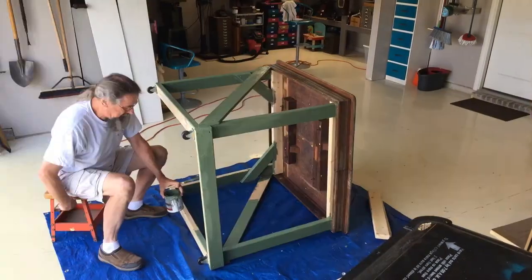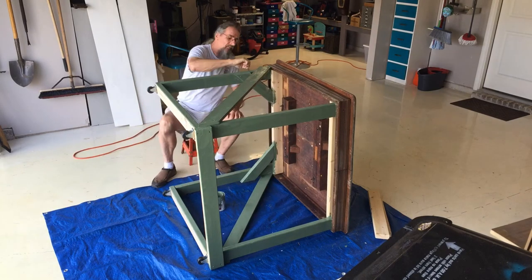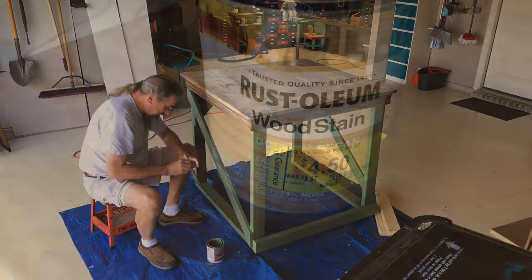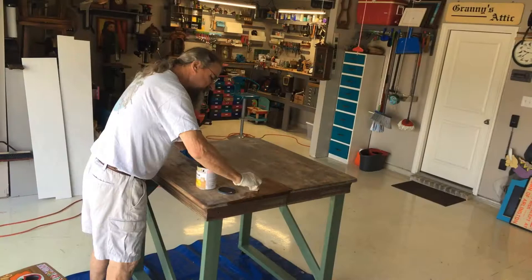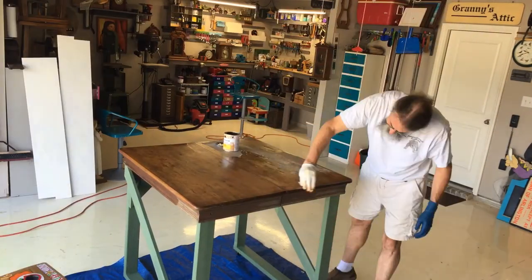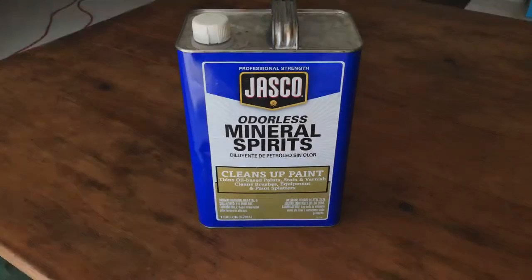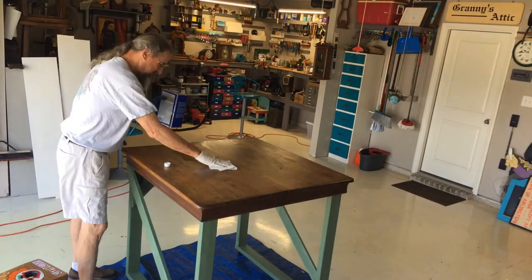I always buy the oops paint at the Home Depots and big boxes, and I'm using some of the green stuff here to paint the frame. I sanded the top down and applied a couple coats of golden pecan stain and light sanding in between coats, and between coats I used mineral spirits to level out the coating and just to get the extra stain off of there.